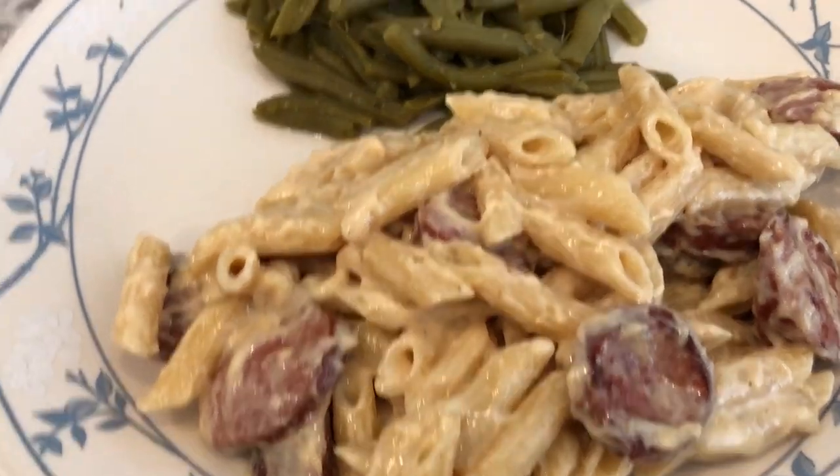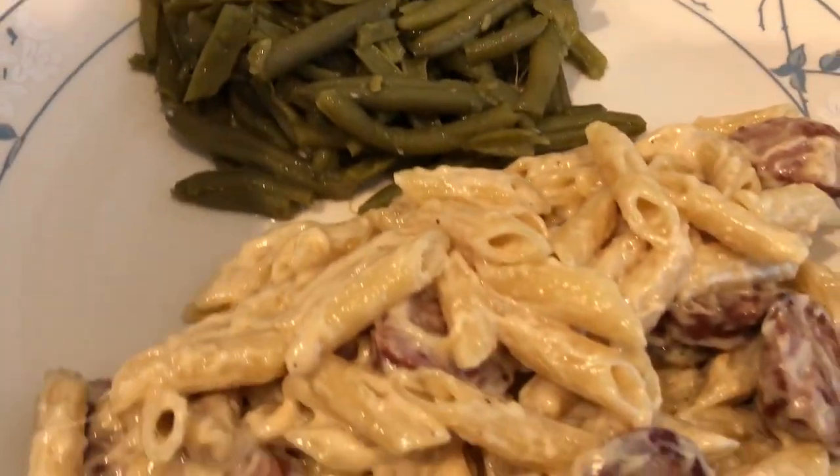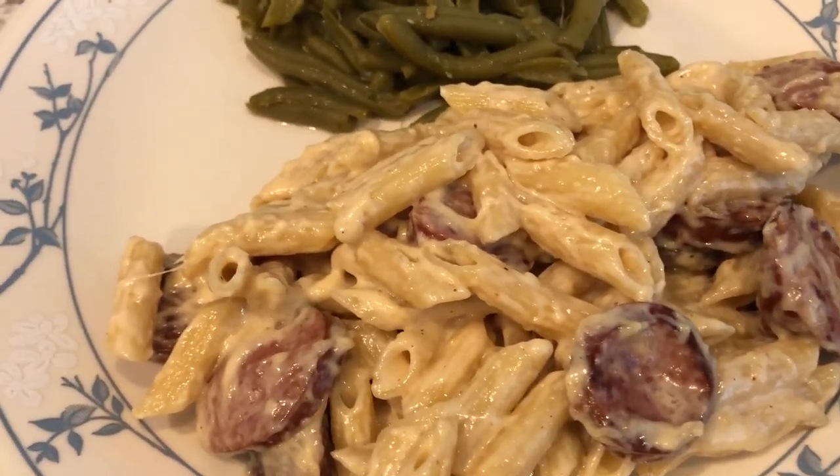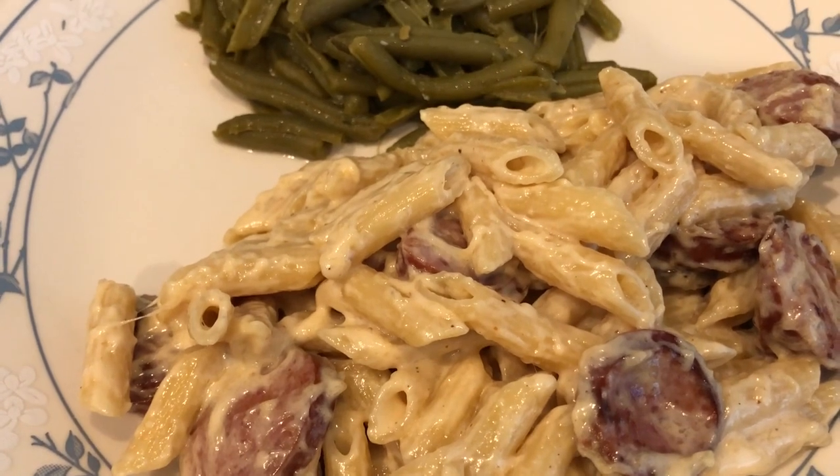Then you add in two cups of heavy whipping cream and a teaspoon of creole seasoning or Cajun seasoning — whatever you have. Let it boil for about five minutes.